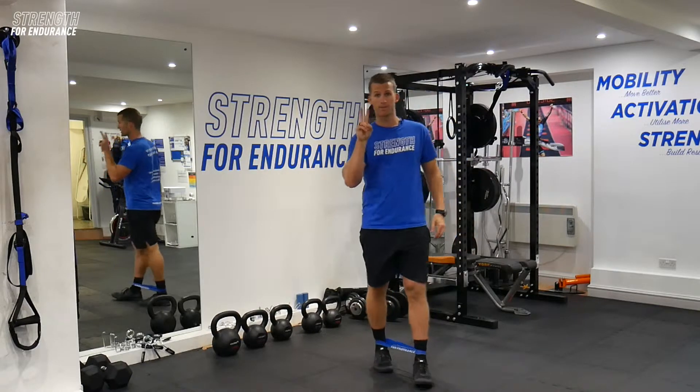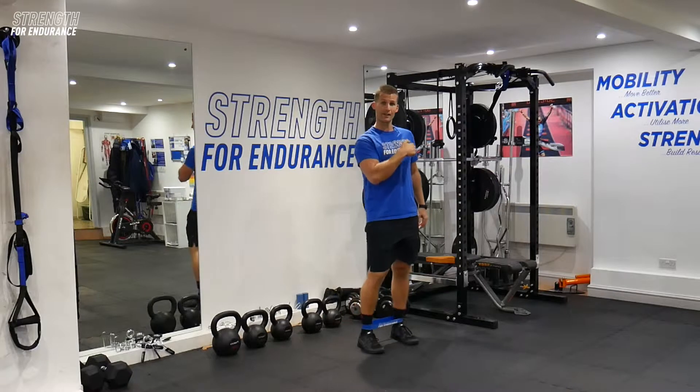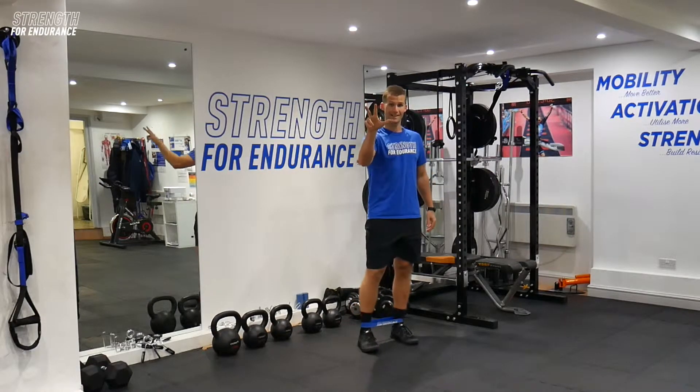So we've done a little superset there — two exercises back to back. We're going to go straight back into it: ten each side on the lateral leg lift, then straight back into those twenty step backs. We're going to do three sets of that.